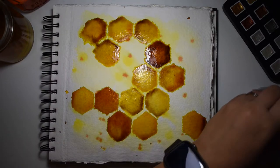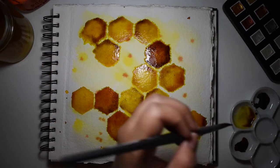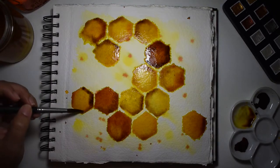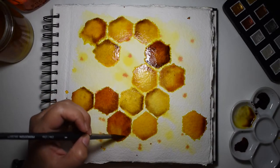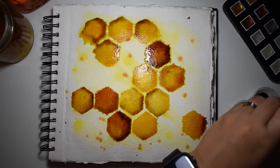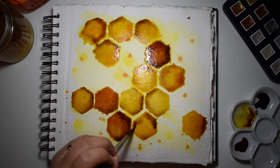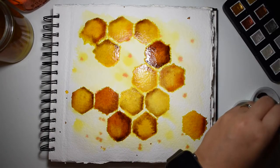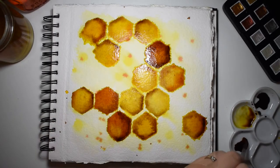The whole reason I added these shadows is to create some depth where the parts of the honeycomb connect. It added a nice effect, and also with watercolor, as you keep adding colors you're most of the time reactivating what's underneath. Because I didn't let my page completely dry, these colors are interacting with each other.